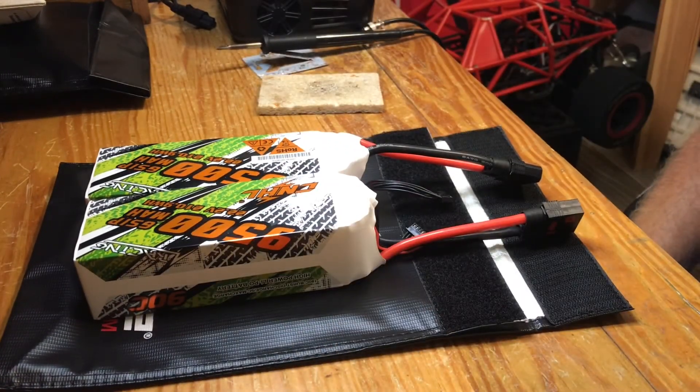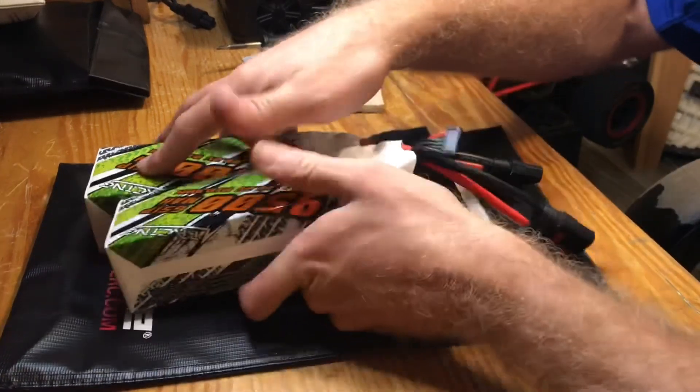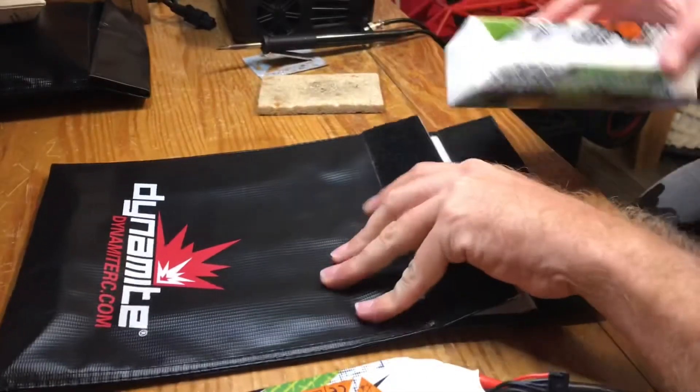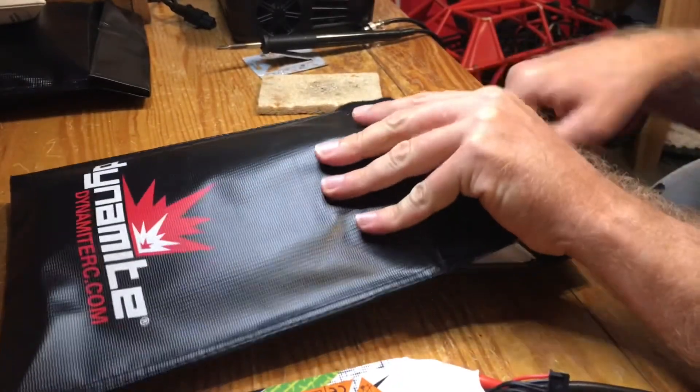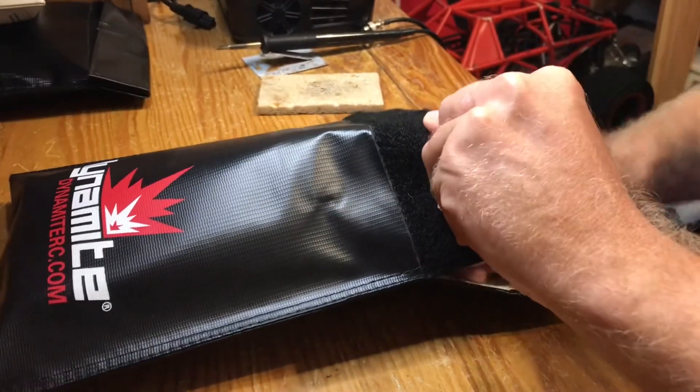If you like the content, subscribe and like the channel — I'll be able to bring you guys some more content soon. I like to store these inside lipo safe bags just in case, to be safe. These batteries hold a lot of power, so you want to be real careful with them.